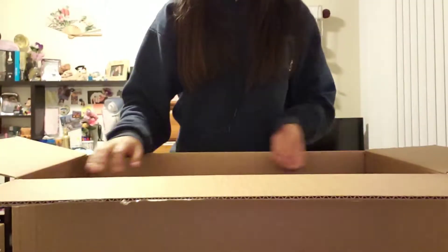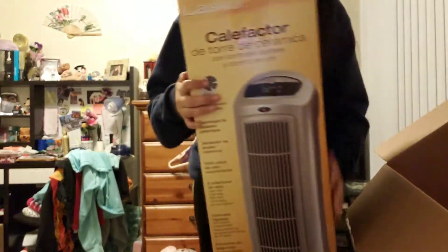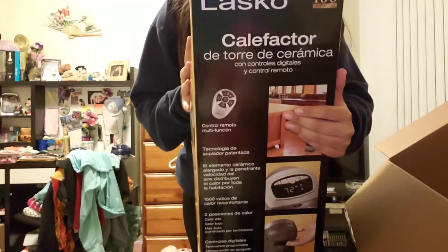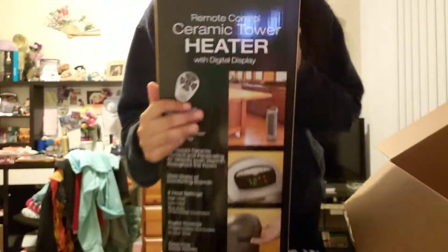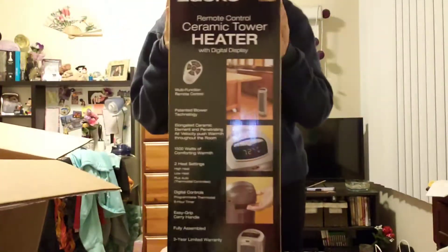Here's some plastic bubble wrap. And here's the heater — it's heavy. So I got a Lasko. It's a Lasko remote control ceramic tower heater — you can see it right here. It had good reviews, it's from Walmart, and it was on sale. It was a rollback.